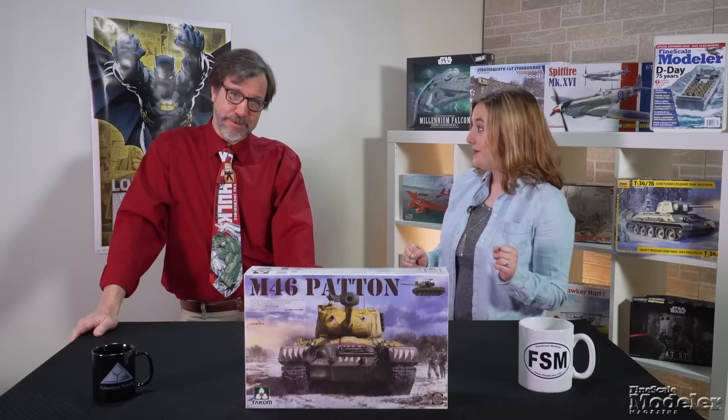Welcome to New Product Rundown, Fine Scale Modeler's Emmy-nominated twice-monthly show that gives you a look inside the latest kits, books, tools, and more. I'm Aaron Skinner. And I'm Elizabeth Nash. We have a packed show for you. Wait a minute — did you just say we were nominated for an Emmy? Yep. Were we? Nope. But the nominating committee doesn't know that. Fair enough.